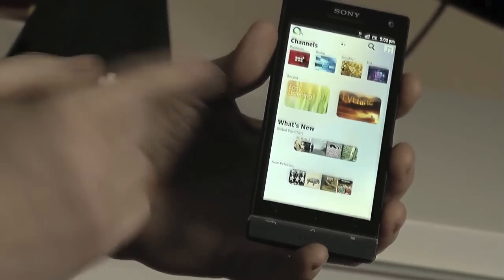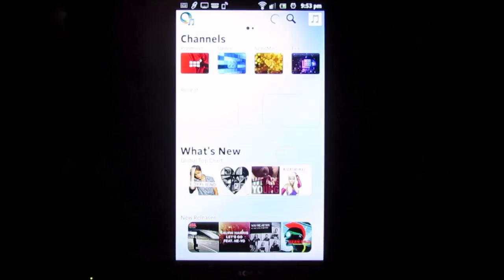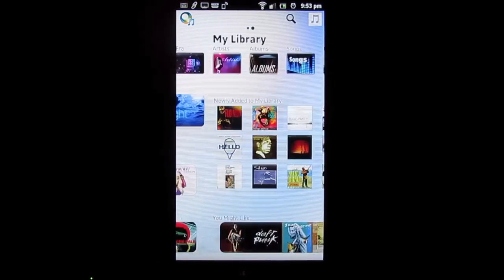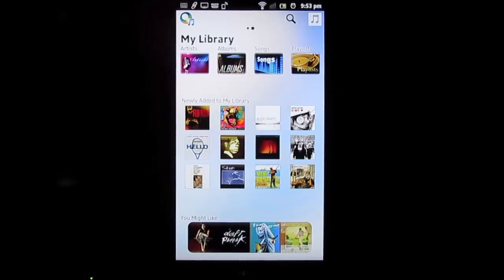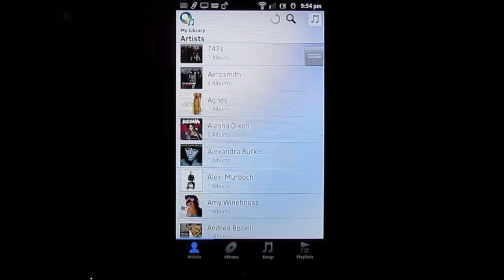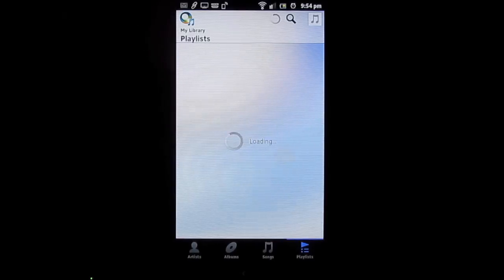Music Unlimited is an awesome app that comes preloaded on Xperia S. It's a cloud-based music listening system with over 15 million songs in their online database. You have two sections: genres to browse music, and a My Music section where you can add songs you currently own to the cloud so you can access them wherever you go without bogging down your phone's storage.